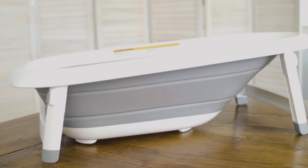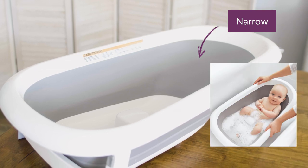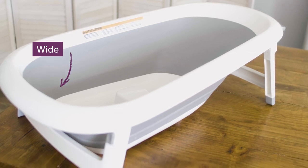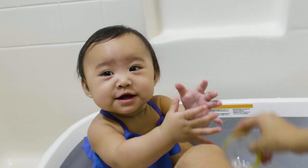The Splash in Store tub is designed to grow with little ones from birth to 18 months, with a weight limit of up to 50 pounds. The cool thing is that the tub is all one piece. It has a narrow end that cradles newborns and smaller babies, so there's no need for a separate insert. The wider end is perfect for babies like Northland who can sit up on their own, giving them plenty of space to splash and play.